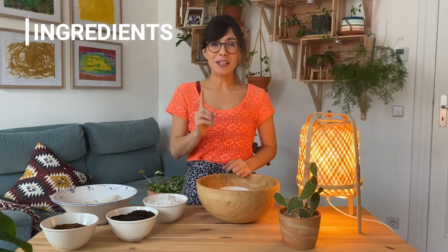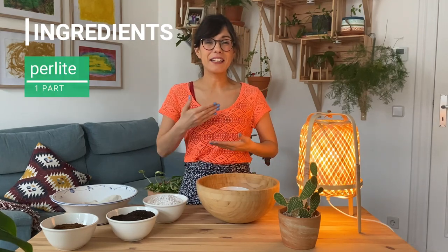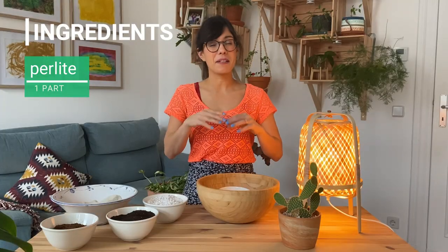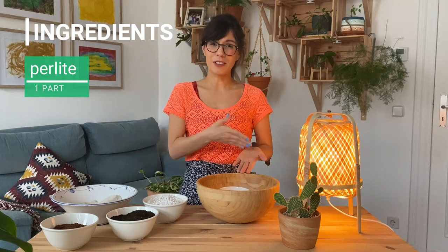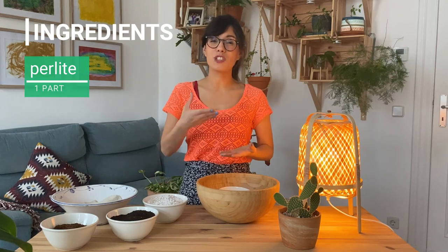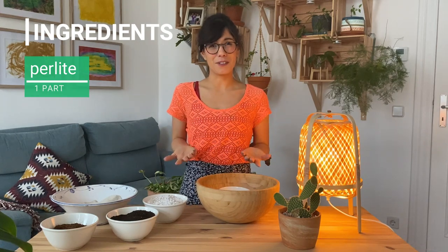The second ingredient is one part of perlite. Perlite is actually a puffed volcanic rock that will help us with two things. Because perlite absorbs water and at the same time is a very light material, it will make our potting mix very fluffy, which is very important when protecting the roots of our succulents. The second thing is that perlite also adds drainage to our potting mix, which again is very important for our succulents.